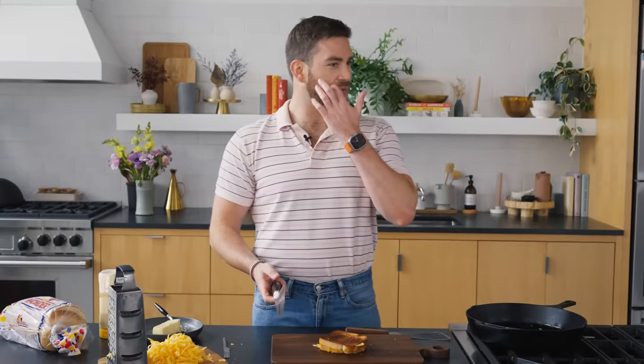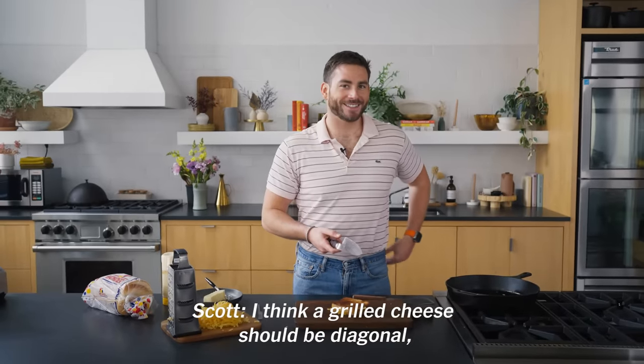Quick pull from the studio — how should I cut this sandwich? I think your grilled cheese should be diagonal, not vertical. Amelia agrees, and Han says diagonal all the way. We work with some of the brightest minds.